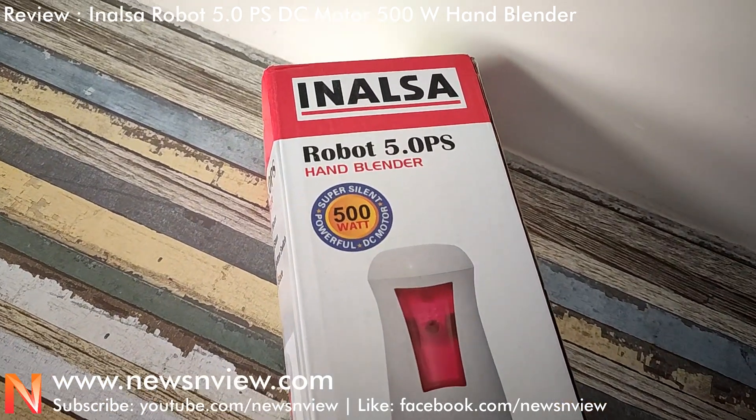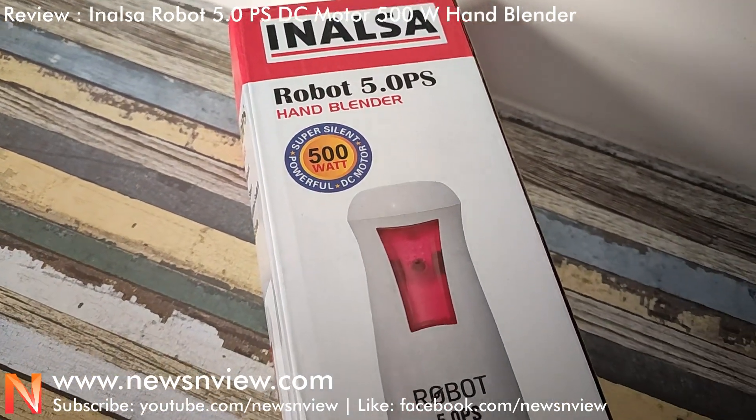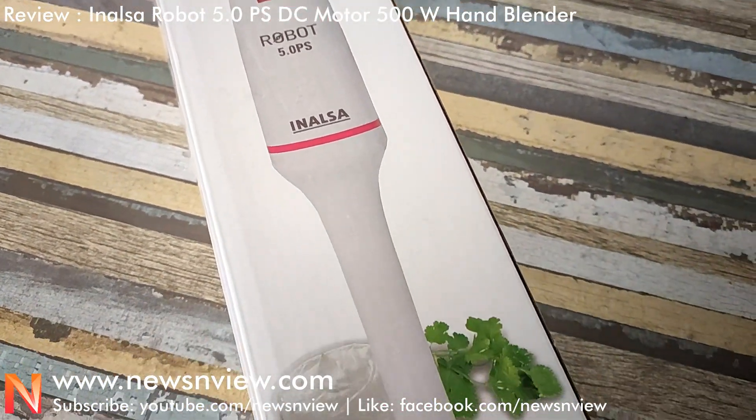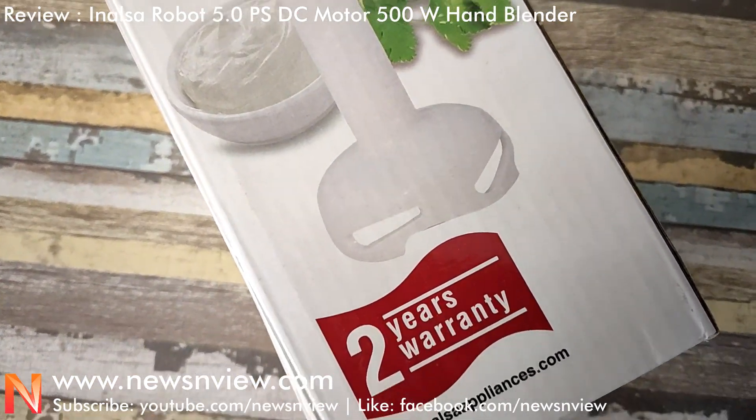This is the Inalpha hand blender, which is the model name Robot 5.0. Let me show you how the box looks like, and then we will show you how the product looks like.